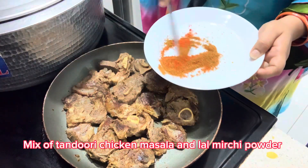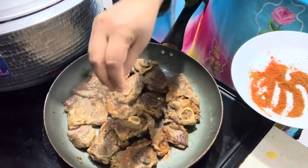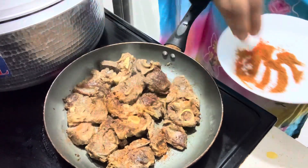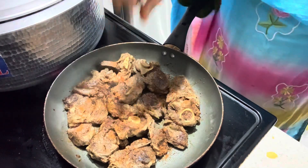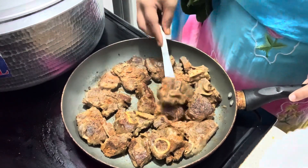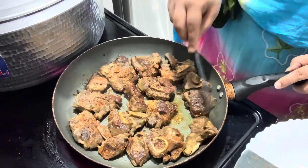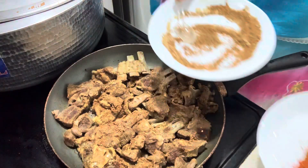Now my husband is helping me. This is our second masala — tandoori chicken masala and lal mirchi powder. Mix 2 spoons of tandoori chicken masala with 1 teaspoon of lal mirchi. Sprinkle it on the mutton, flip it, and roast well.